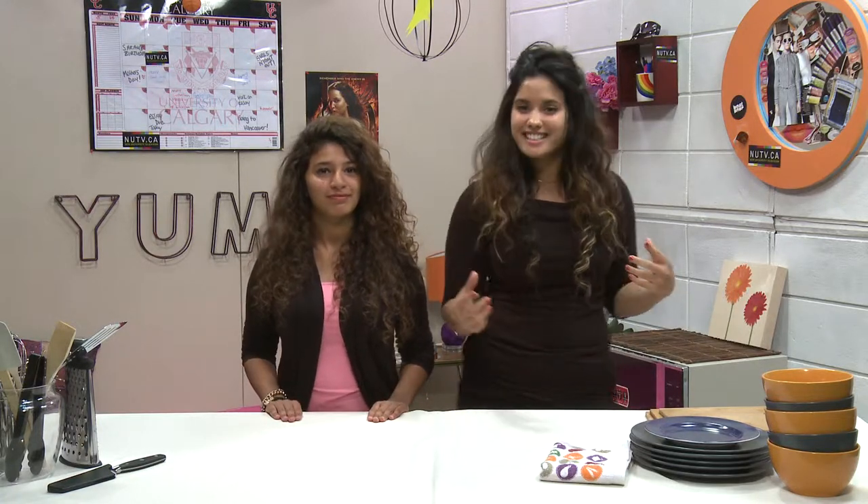Well that's our time for today. We hope you've enjoyed this episode of Bite Me and the pizza bagel. We've got some great recipes coming to you this summer — fast, cheap, easy and great recipes. Don't forget to check us out on Facebook and on Twitter, and subscribe to us on YouTube.